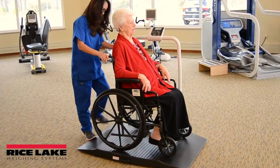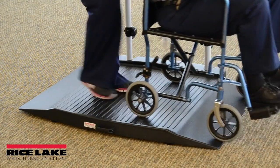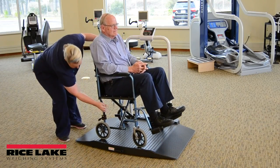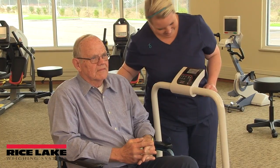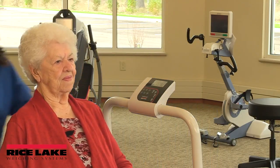Each model features a large platform to safely weigh all patients. Each scale uses motion trap movement compensation technology, which presents a steady, accurate weight reading even when patients cannot remain completely still.